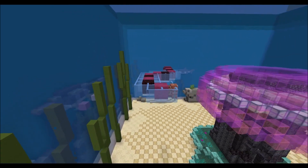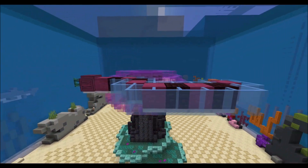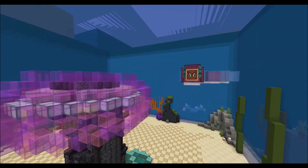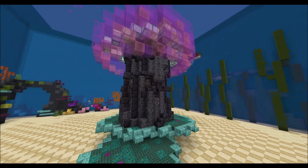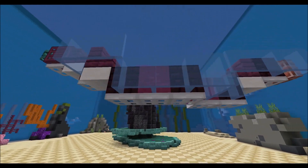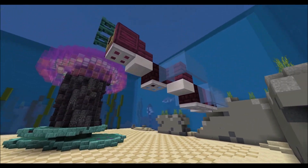Now I'm also going to show you how you can build a crab snake. There are different models for it — there's one inside the mushroom, and here I also built two other ones that are just swimming around.